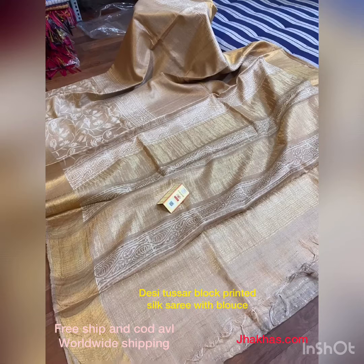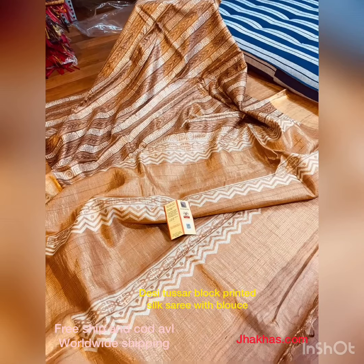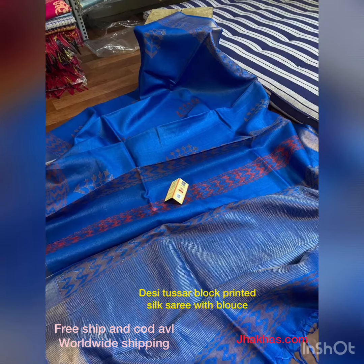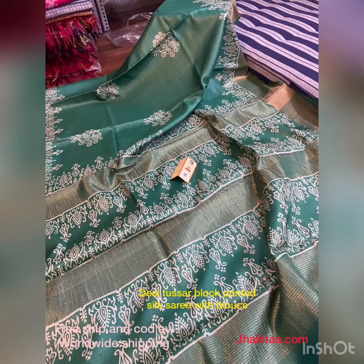You can see that this is very beautiful. This has the handloom mark, so this is a pure certified saree — hand-woven.